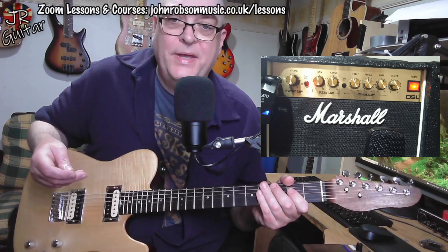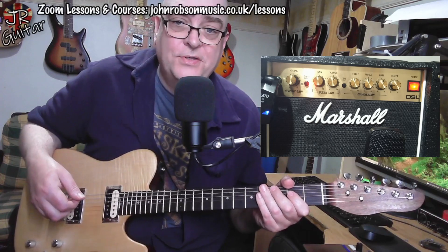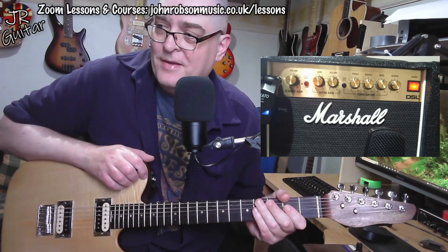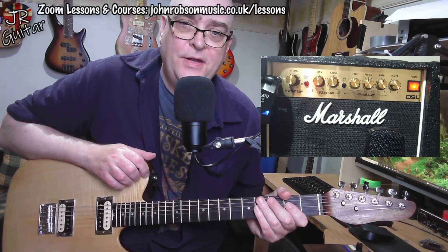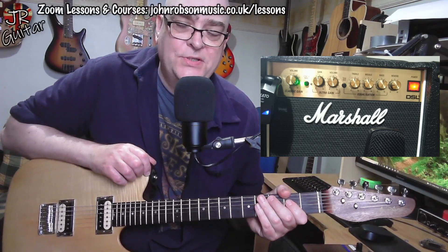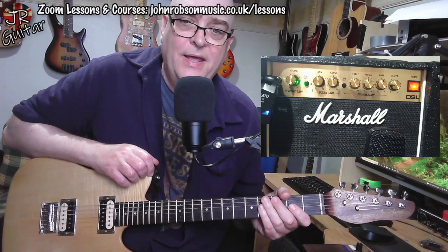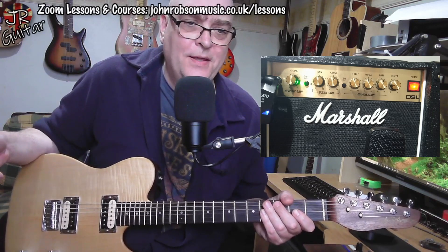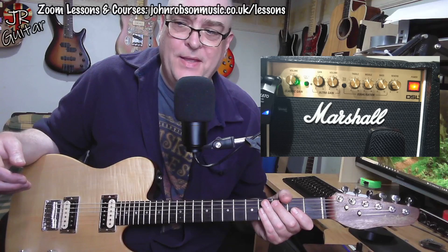I'm really very impressed with it — it sounds a lot bigger than that eight-inch speaker would make you think. First impressions, which is what this video is all about, are really rather good. Many years ago I used to have this amplifier's big brother, the Marshall 6101 30th Anniversary combo, and I remember that was an absolutely gorgeous-sounding amp but so unreliable that I ended up getting rid of it and going back to a solid state amplifier.